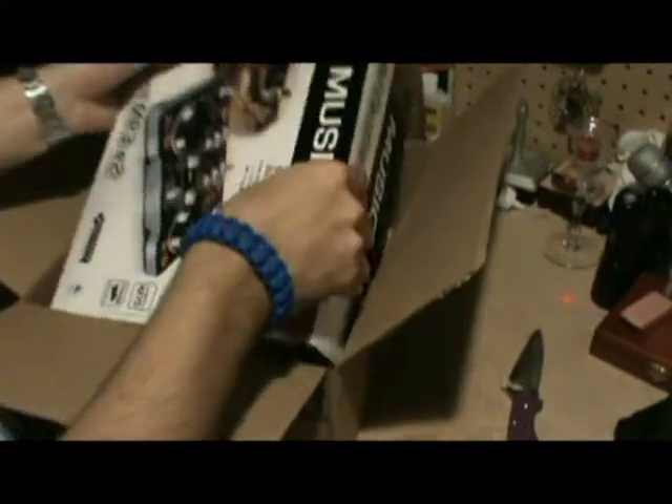I'll explain what this DJ controller is in a different video. I'll keep that for another video — only two items actually matter for this channel right now.